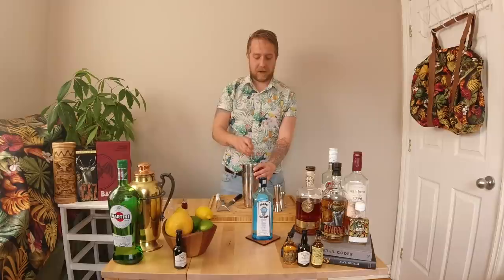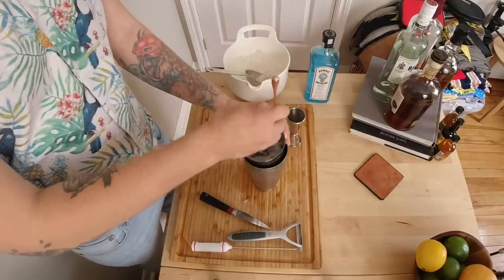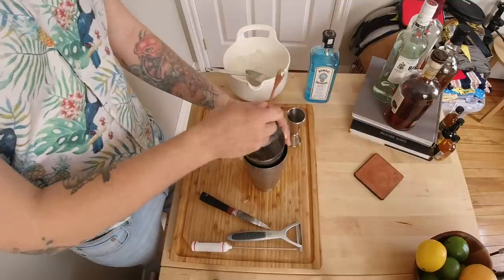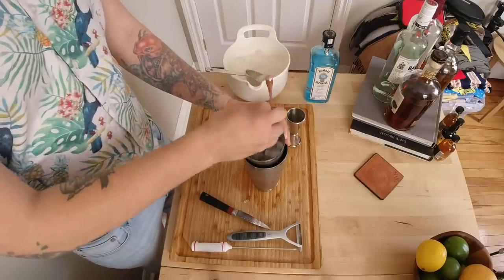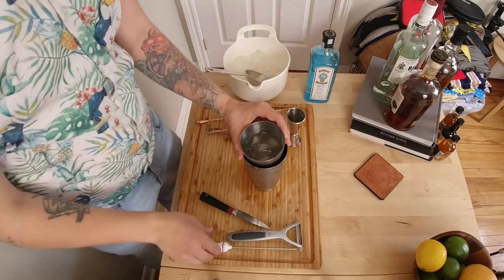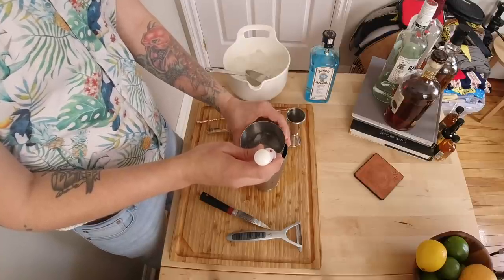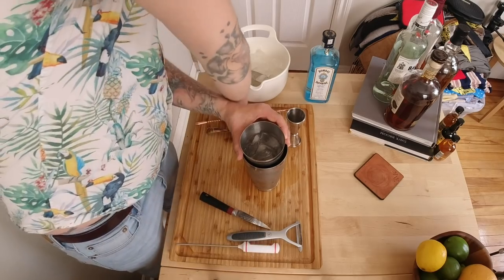We're going to stir for a long time so everything gets really cold. The reason I make my martinis this way is because it gets below zero degrees Celsius. Our goal is to get it to around negative three point five to negative four degrees if we're lucky, with about fifty percent dilution — so it's not just a booze bomb right in your face. That's why we have the meat thermometer. That cold temperature helps give it a silky, creamy mouthfeel. I believe martinis should be sipped over time, so you want it to stay as cold as possible. We're at negative six point four — let's make this even colder.